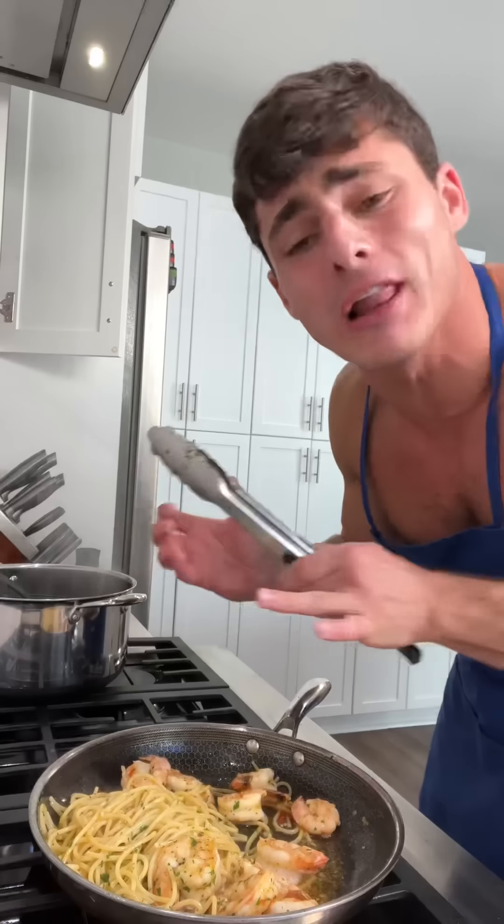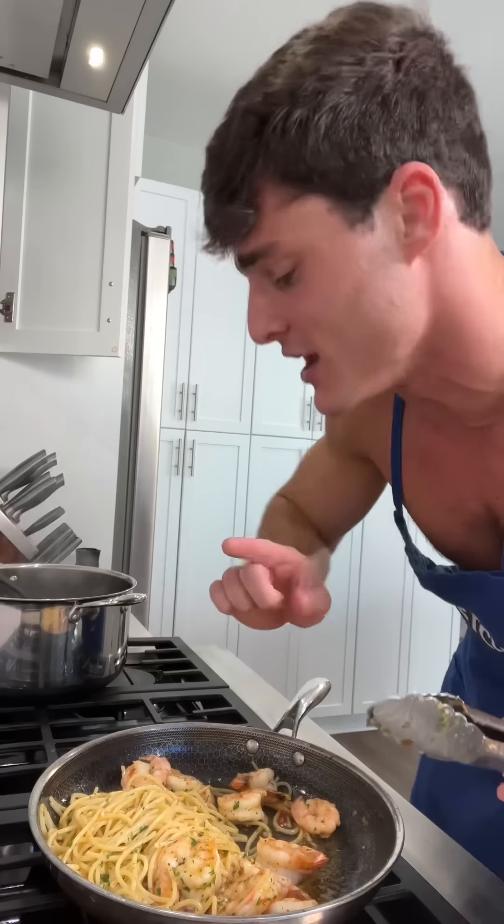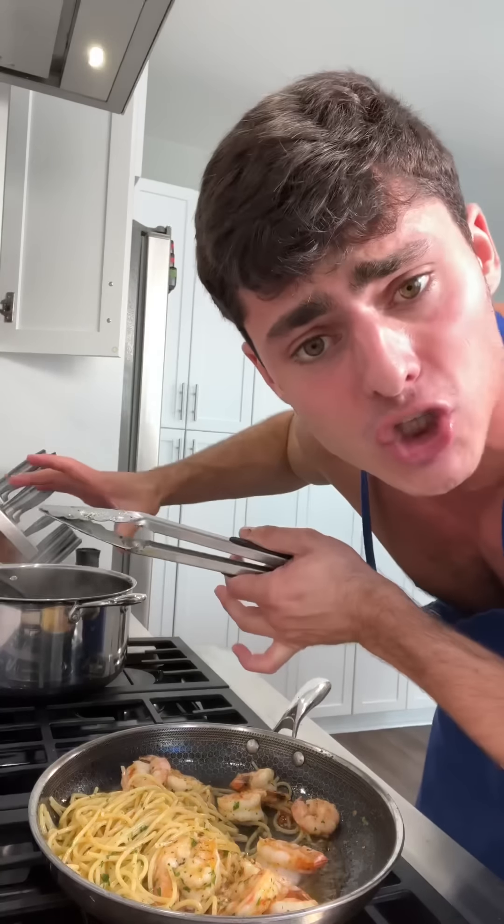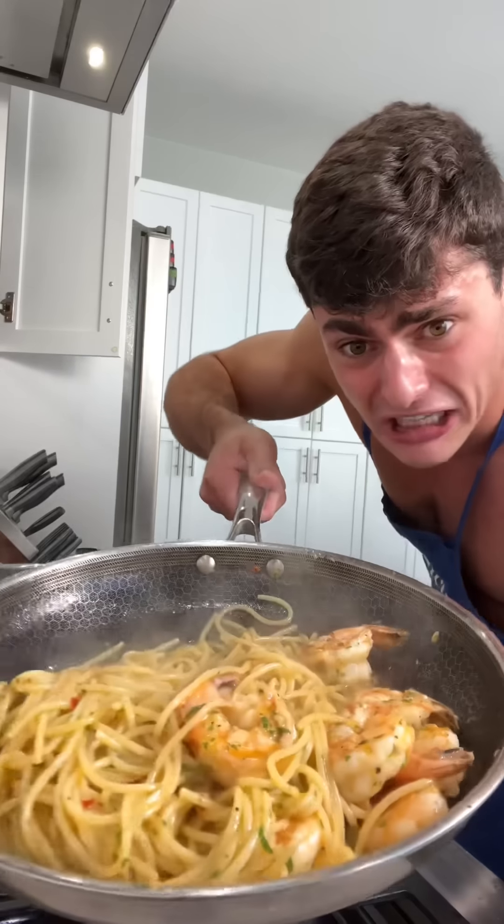What you want to do is pull out the pasta one minute before it's done and do the last minute of cooking in the pan with the sauce. It combines together with the pasta water — it's got starch, that's what starch does. Thickens it up. And you come to a conclusion like this.